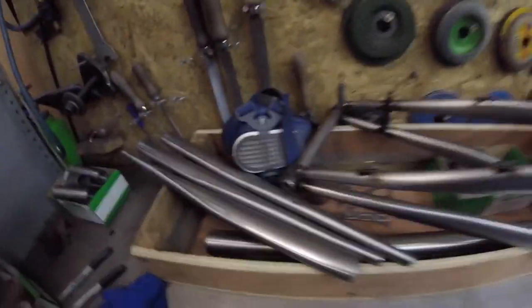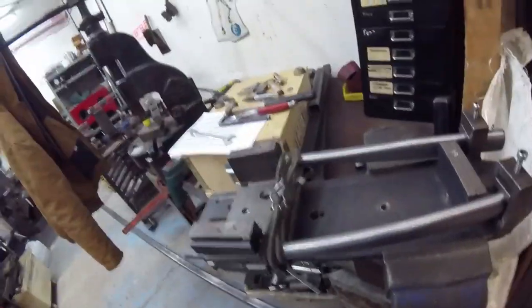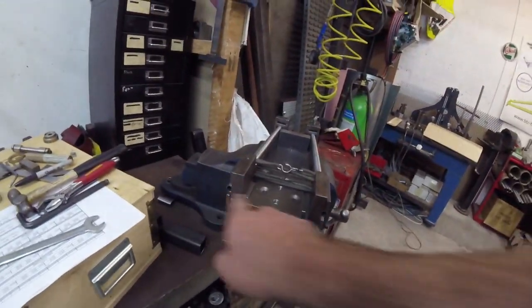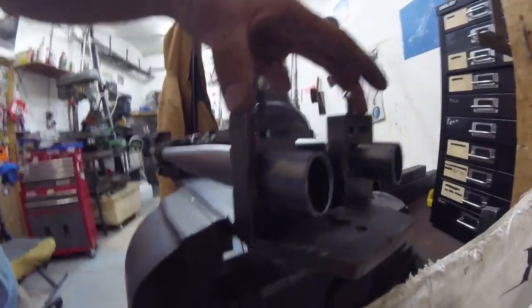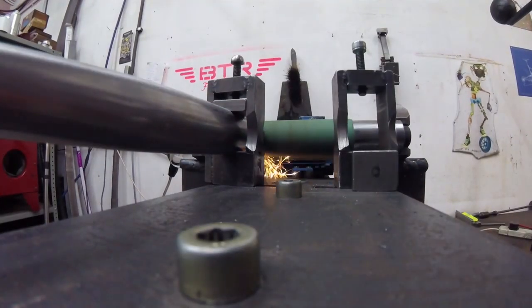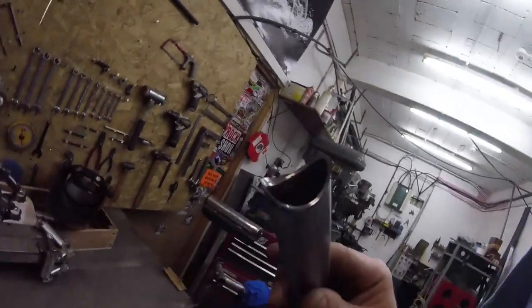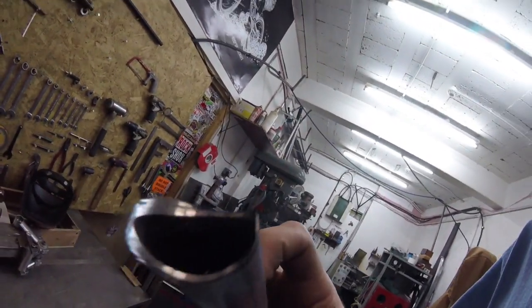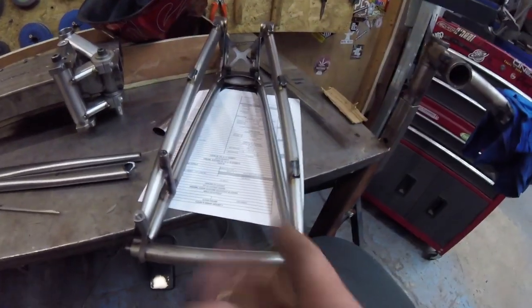Next up is to notch the chainstays and seatstays. There's quite a lot of faff getting this thing set up — we've got this thing at the back that sets the axle width, this thing here that sets the tire width, these two jobbies hold the stays at the front, rubber band holds the stays at the back. You can see we've got all these burrs and edges on it so we need to tidy that up. The drive side seatstay gets a little curve into it — that's going to get bent with the bendy tool.